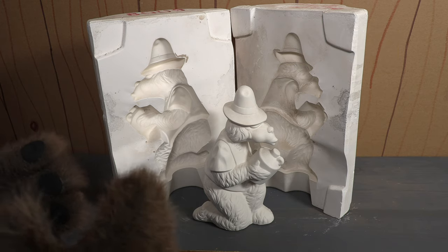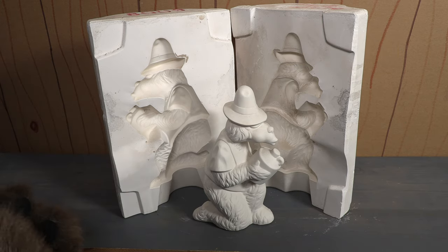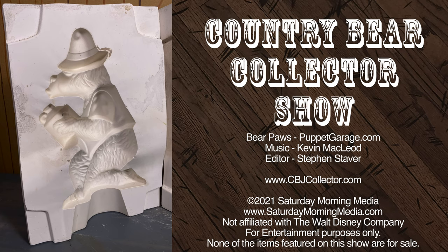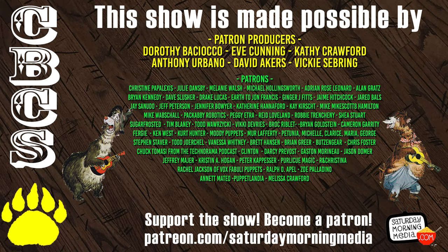Well that's going to do it for this time. Thank you so much for tuning in. I will talk to you next time right here on the Country Bear Collector Show. If you enjoyed the show give us a like and click the subscribe button. If you'd like to see the show continue consider supporting Saturday Morning Media via Patreon at patreon.com/SaturdayMorningMedia.